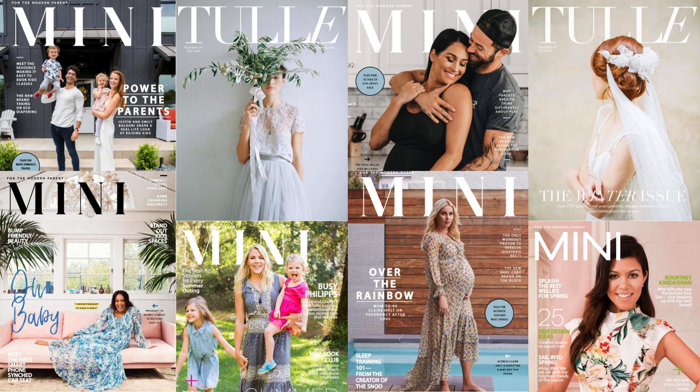These are just some of the covers I've produced over the years. Mini produces four issues a year and Tool produces two issues a year. We have produced covers with celebrities like Busy Phillips, Justin Baldoni, and Kourtney Kardashian, and Tool has featured some of the biggest names in wedding photography. This is where I am right now — and you can be too.